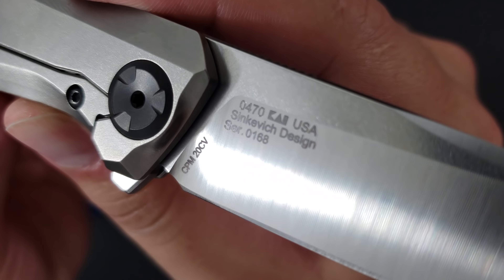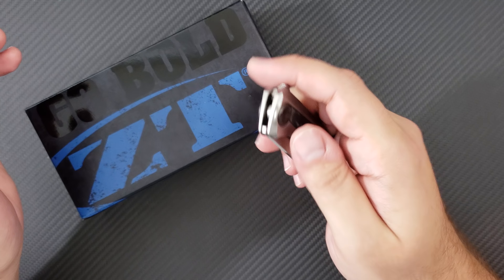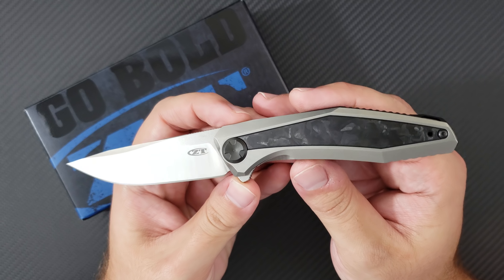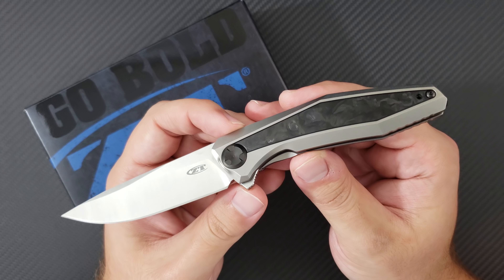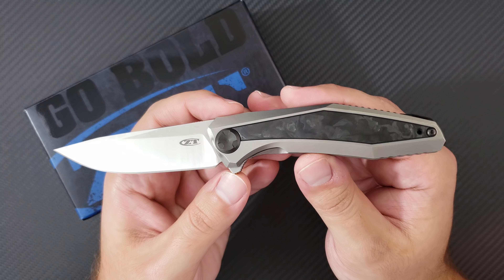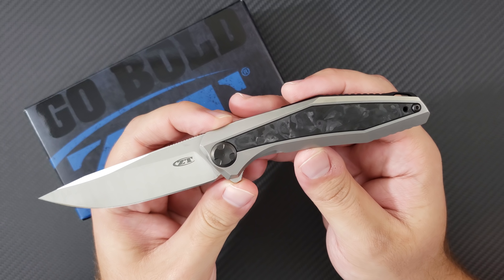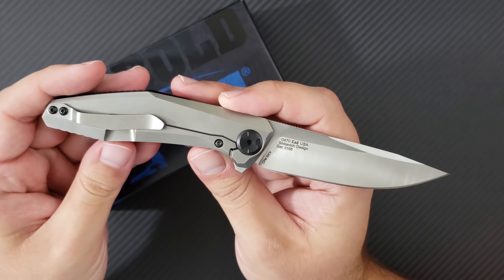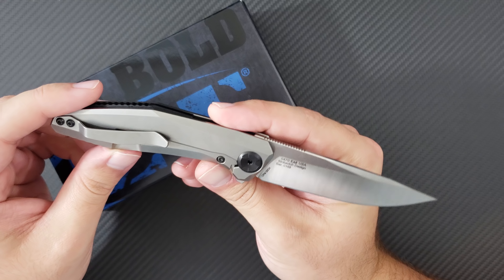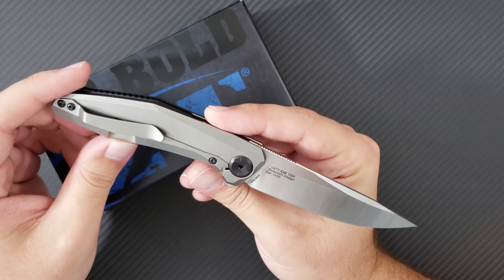Dmitry Sienkiewicz is a designer and knife maker who has had a series of successful collaborative efforts with Zero Tolerance, namely the 0450 series, the 0460 series, as well as a few others. The 0470 is now a new evolution of his design language, and the number two reason that I think it's very special is that this is a continuation of a model that the Kershaw line makes.